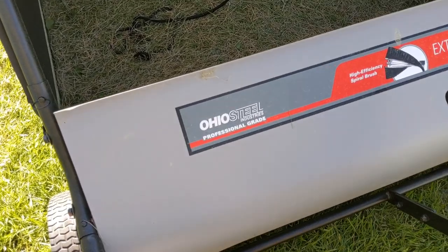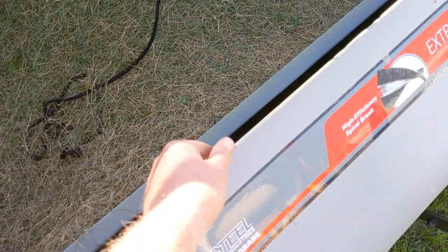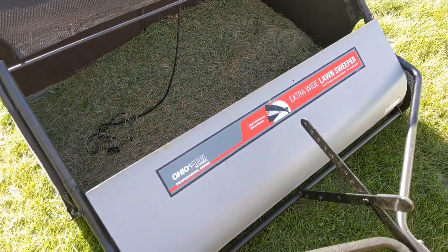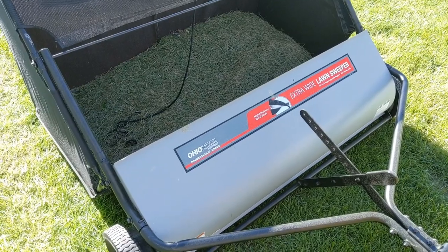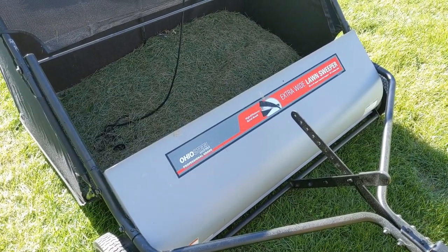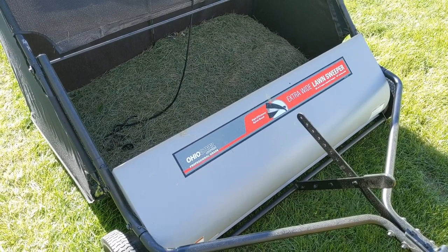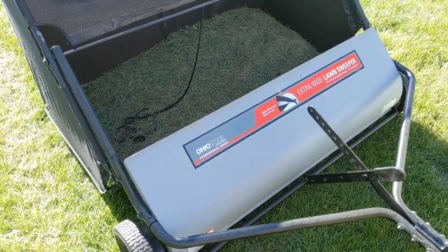It's made by Ohio Steel Industries. It is considered professional grade and quite honestly it's a very thick metal — it seems to be built exceptionally well. Now it's heavy because it's professional grade. It weighs about 95 pounds, but sometimes you need to sacrifice a little weight when you go with something of higher quality.